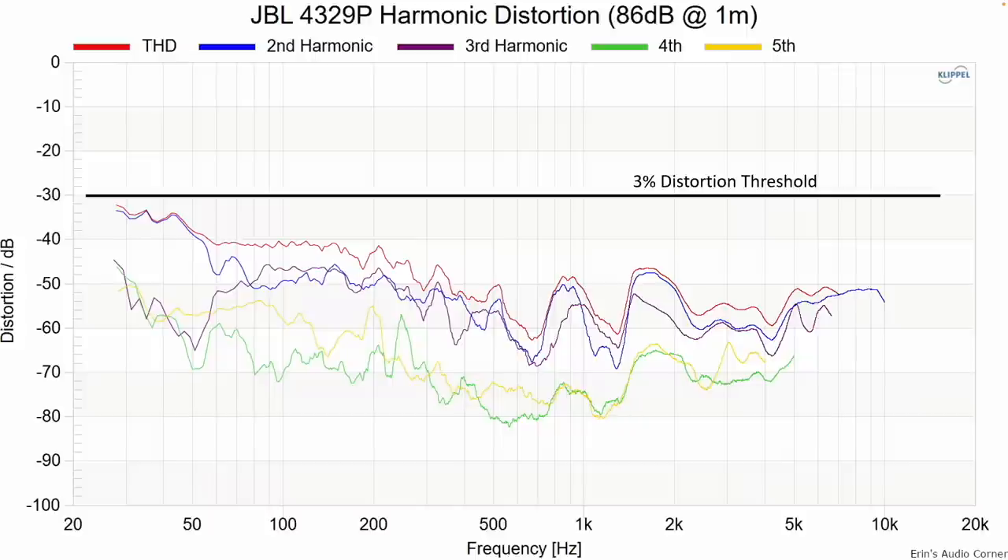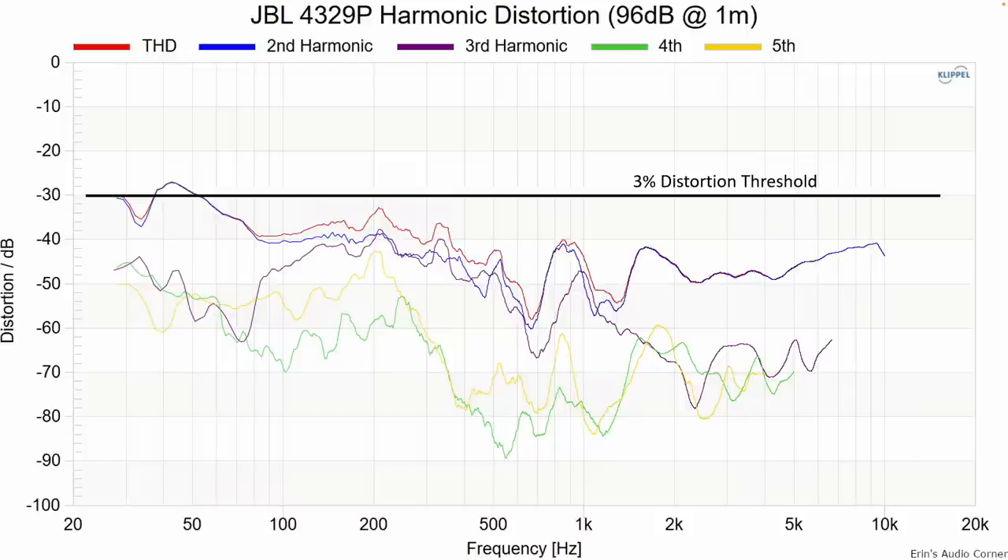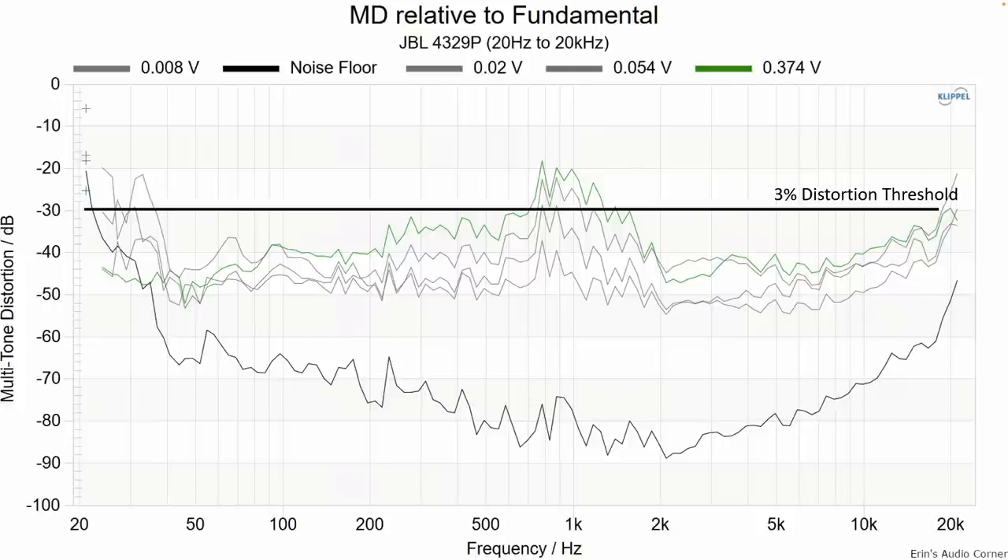Harmonic distortion at 86 dB at one meter — super, super low. At 96 dB at one meter, again super low. And multi-tone distortion, full range — there is some peaking going on around that 800 Hz to 1 kilohertz region. I find that interesting because that's also around where that dip occurs in the frequency response. Are those related? Possibly. I thought maybe it was the port, so that's why I measured the speaker with the port stuffed, and it didn't change anything. The main question is: is it audible? Normally if this were broad through the entire mid-range I would say you're probably gonna run into some trouble, but in this particular speaker there wasn't anything that really stood out to me as being noticeable. However, you have the data — if you don't wanna take my word for it, you've got the data.